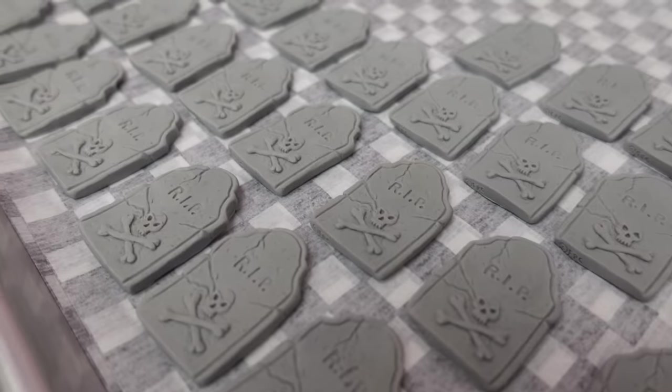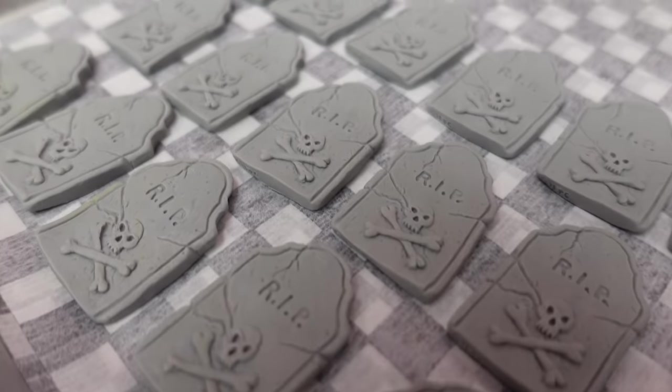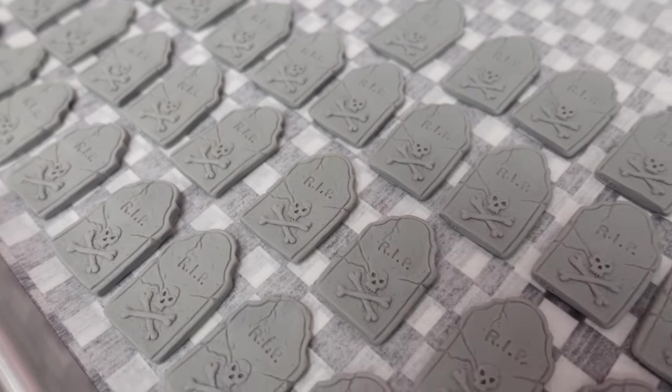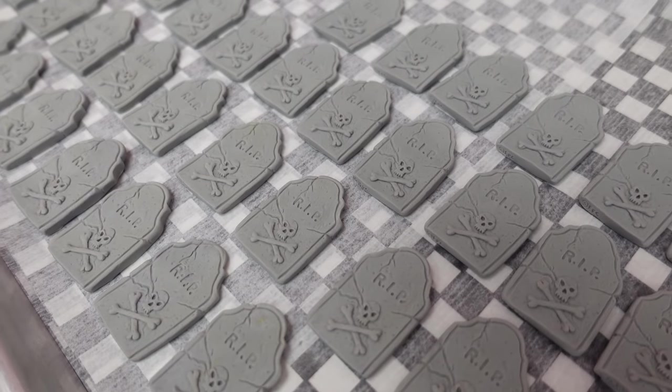And then here we have some fondant plaques, and this was also made from a mold. Last year, I found that cookie DIY and cupcake DIY kits really blew up, so Rachel decided to kind of go off the same theme and the same things that she did last year for this year's kits as well.